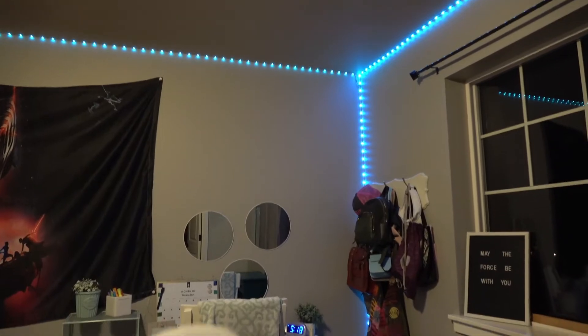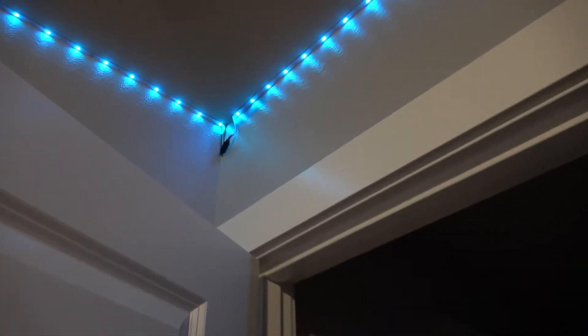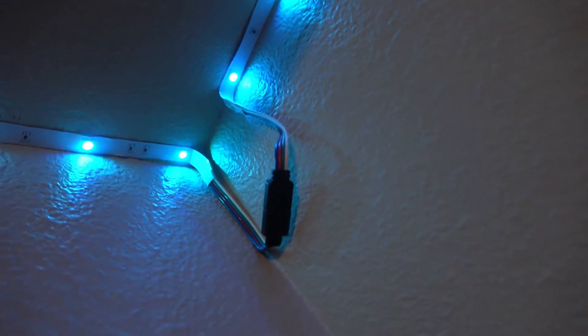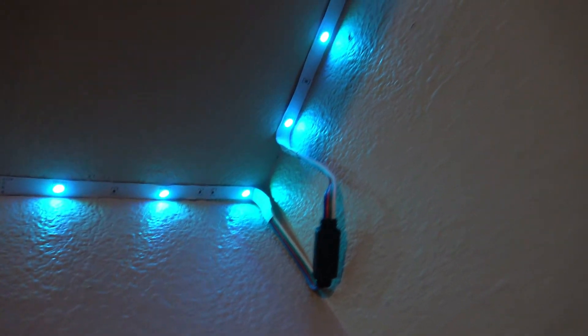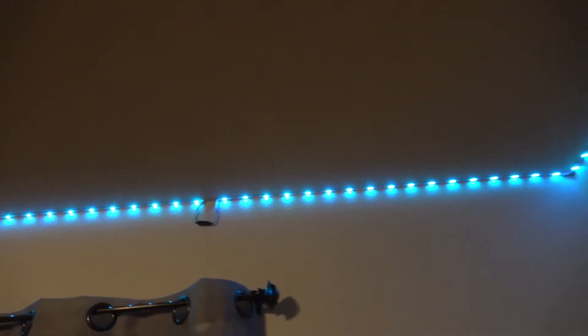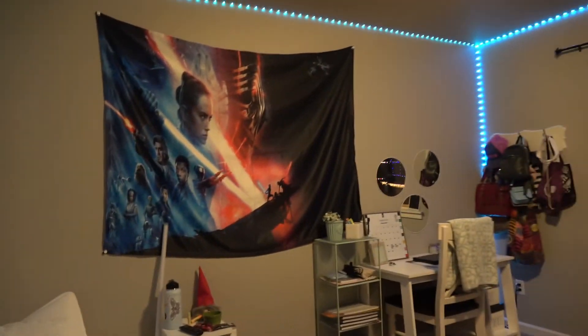I wanted to kind of show it in the daytime too. But I think they look pretty cool. The only real drawback is the way they loop together — the connector is just too long, so unless you want a gap in your lighting it would be uneven. You kind of just leave the cord hanging down, but it still looks decent. You don't really notice it, especially when the lights are off — it just looks cool.